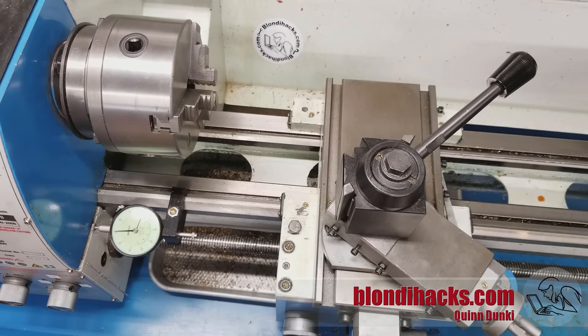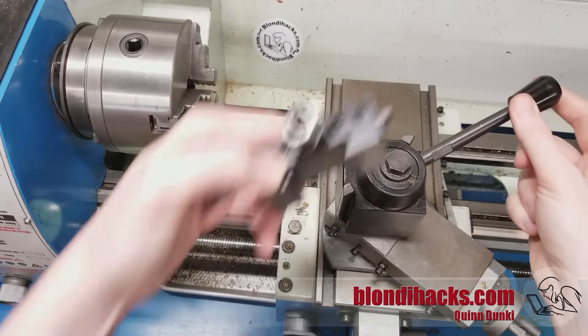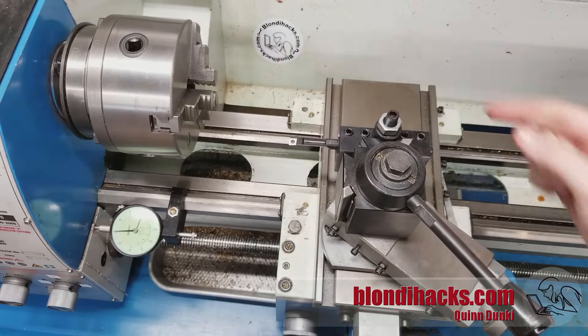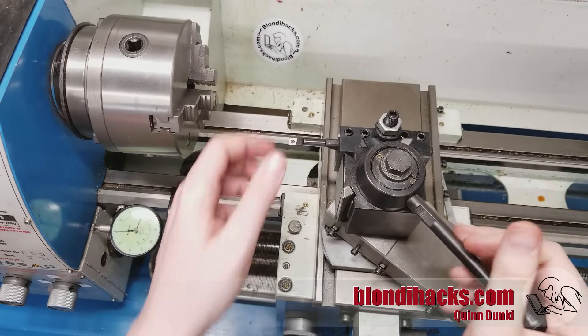One last thing beginners often ask about the tool post is: what's the other holder on the back for? That's for boring bars. Boring bars typically need to be 90 degrees from a regular tool bit so they can go inside the work in that direction. This side is also useful for other things, but primarily it's for boring bars.